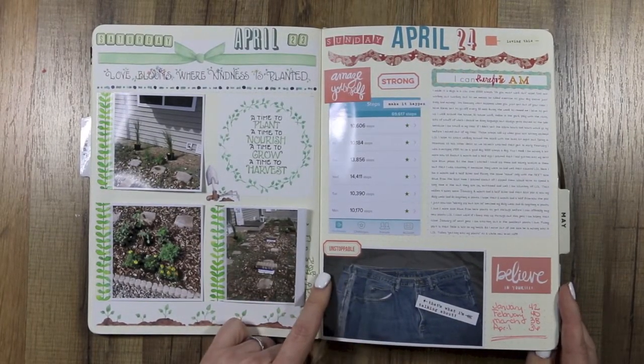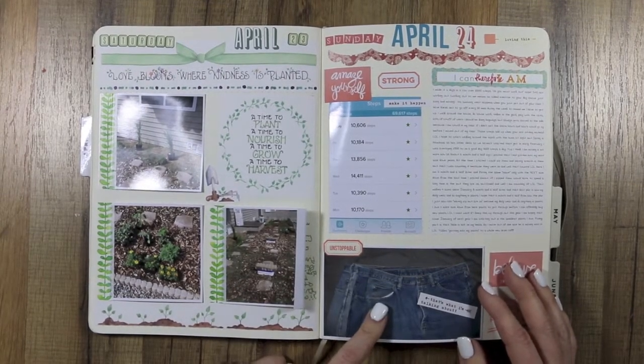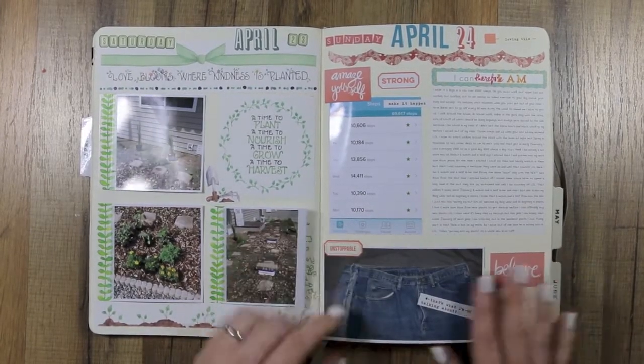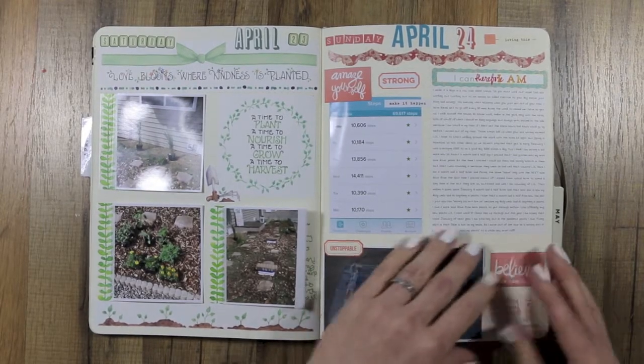Then some of the flowers, plants, and grasses that we bought to plant. Underneath all of the photos is wording and stuff. This is a picture of the pants that I'm working down to — I've actually gotten down into another size since this picture, which is kind of nice.